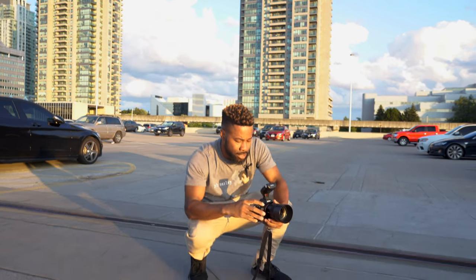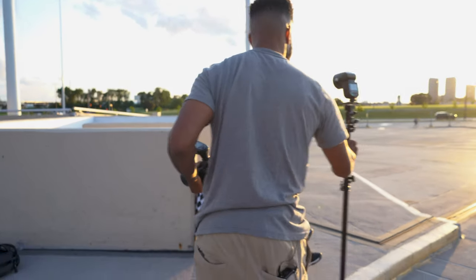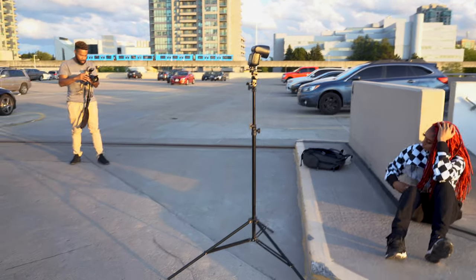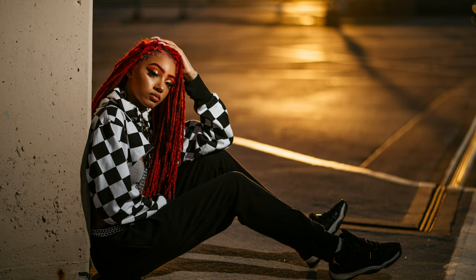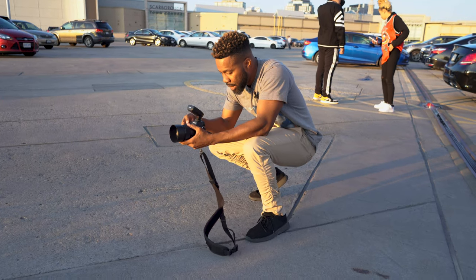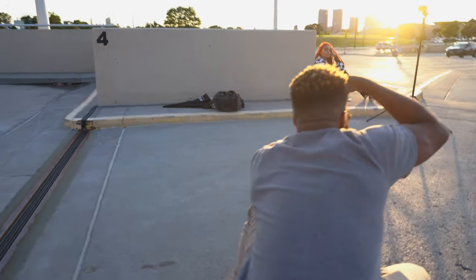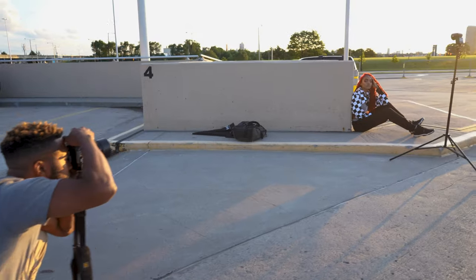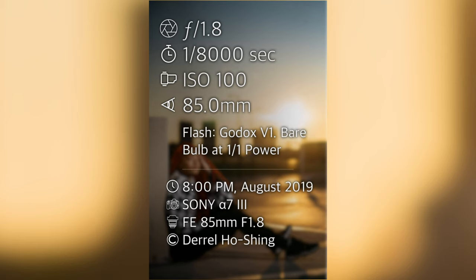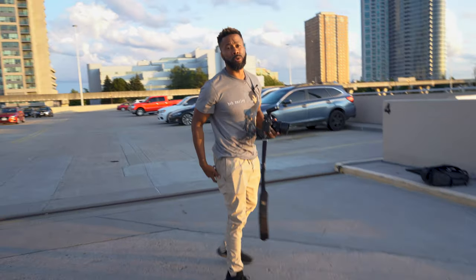What I really want to capture is that sunset, with her sitting right there, and then light her with the flash. I actually like this angle because I'm shooting down and you can see the reflection of the sunset on the ground, which looks pretty cool. I'm at full power with the Godox V1 with a bare bulb and it's looking pretty dope.